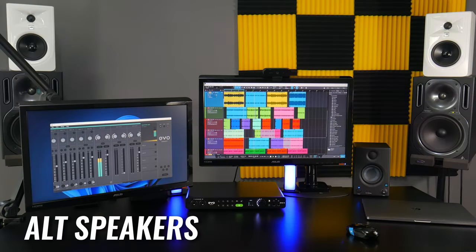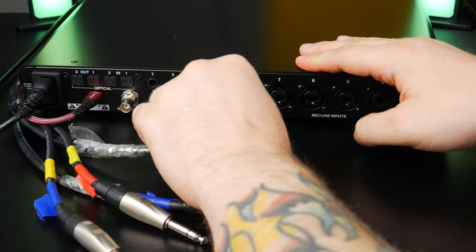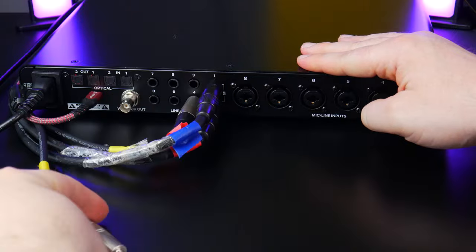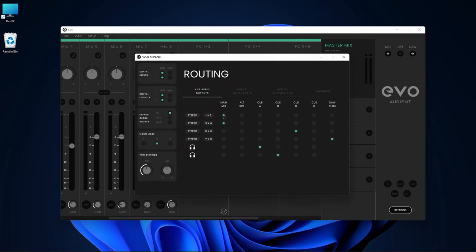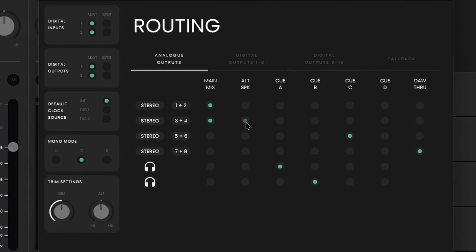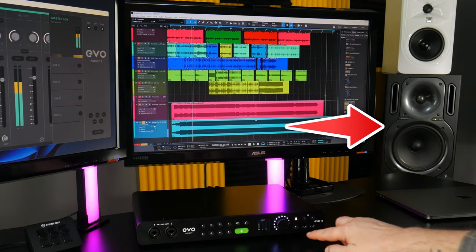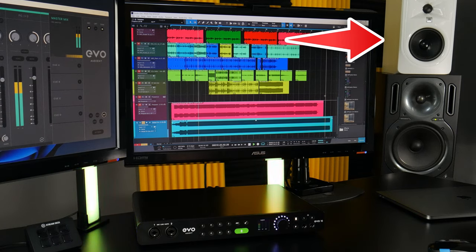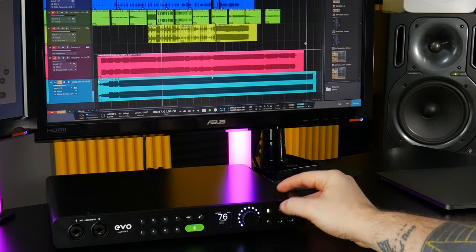To quickly switch between two sets of studio monitors, use the Alt Speaker function — activate it from the mixer or assign it to the F button. The big black speakers are plugged into line outs 1 and 2 and the white speakers into line outs 3 and 4. In the mixer, go to Settings and assign outputs 1 and 2 to Main Mix and outputs 3 and 4 to Alt Speaker. Bring up the trim setting since the black speakers are much louder than the white. Play back and you hear the black speakers; switch to Alt and you hear only the white speakers, while the volume knob controls both sets.